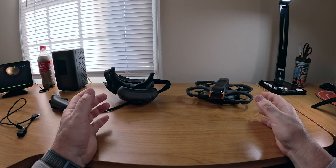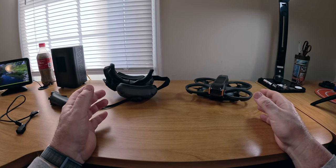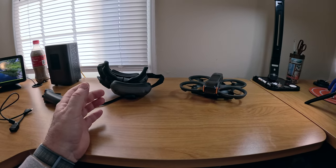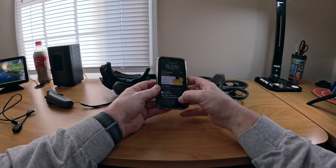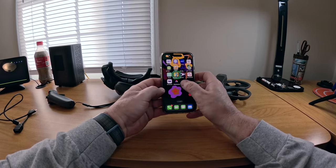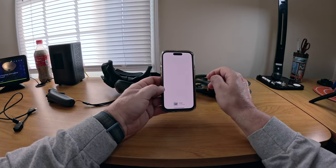You got to get all these various components updated, and you're going to need a key thing to get started. You're going to need the current version of the DJI Fly app, which should be on your phone, tablet, iOS or Android. Now you've got everything unboxed and charged up, so the next thing to do is get everything updated.